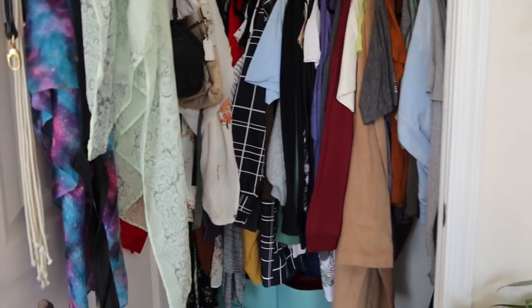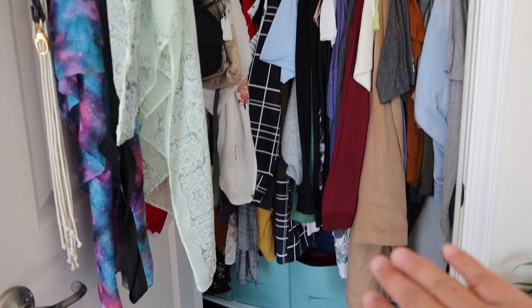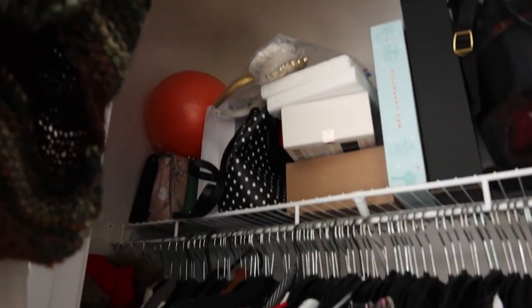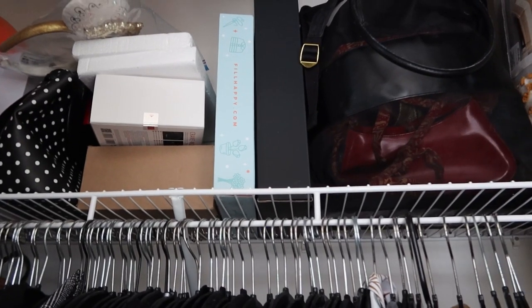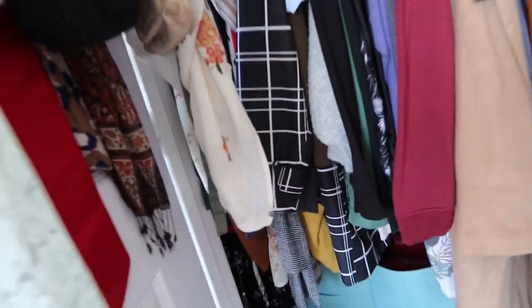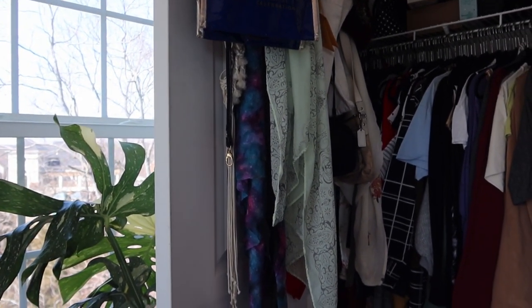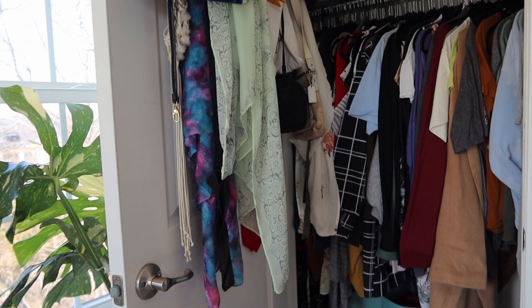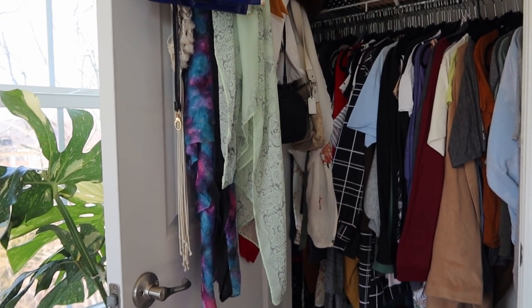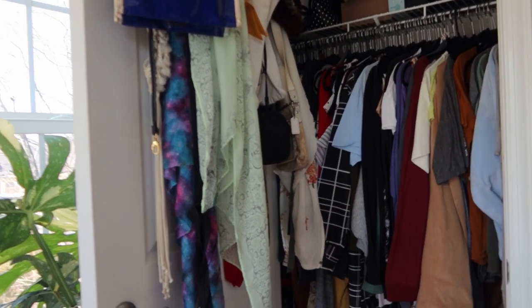It's not bad, it just needs some organizing. And up here, it also needs organization. I might put some of the storage containers up here. I am not decluttering, but there may be some clothes I can let go. I'm just going to go through it — what am I keeping, what am I storing, what can I donate? I'm thinking of stopping by Goodwill either tomorrow or Monday. So that is the before situation of this room.